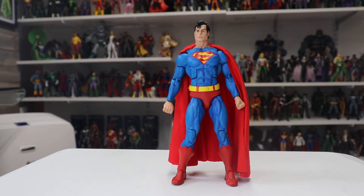NECA — this was kind of the only time they could release this figure. From what I've heard, mainly from JC over at Toy News International, McFarland is getting the DC license in a few months and Mattel's license is ending, so they had a window to release this figure.